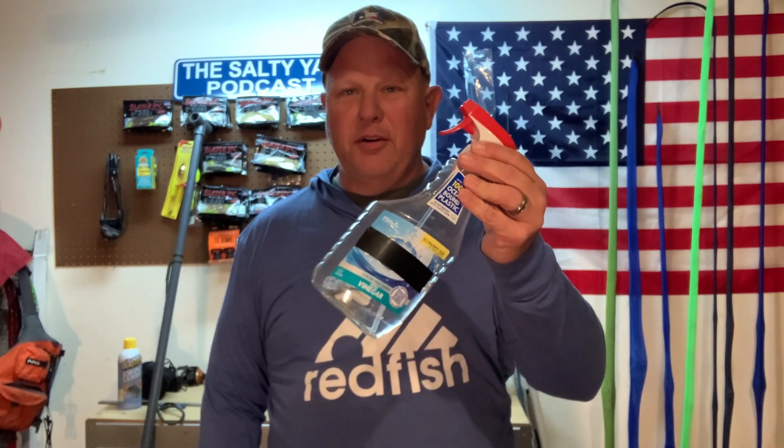Number four — vinegar window cleaner. I use this on my fishing reels and fishing rods. When I get back, spray from the top all the way to the very tip, hit every eye, then give the reel a little spritz. Let it set while I'm cleaning up my kayak, then give it a nice gentle wash. This stuff helps dissolve the salt on your rod and reels — more efficient than plain salt water. You don't have to buy the name brand; any generic brand will work just fine. Vinegar-based window cleaner.